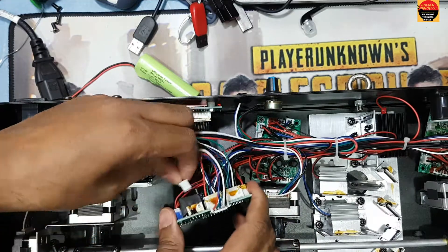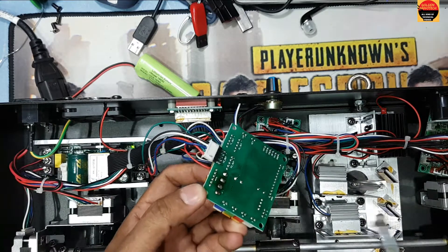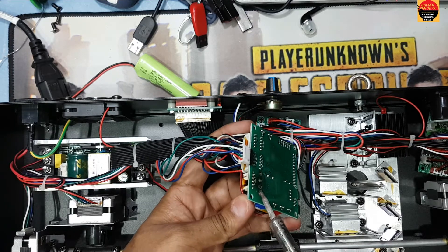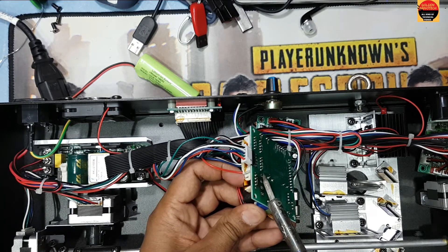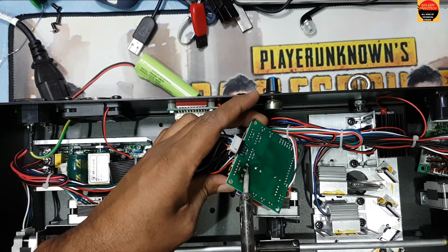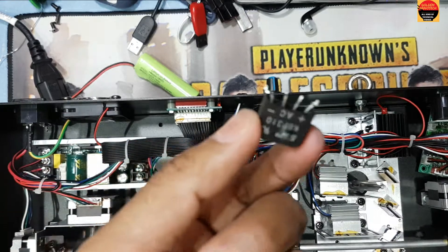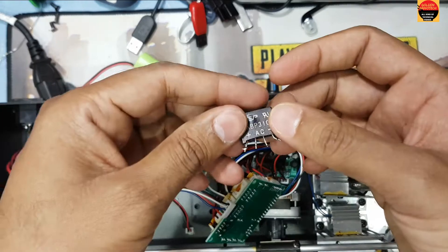Here you have one bridge — have to remove the bridge. I think here is the problem because this is DC volt and there is no need for an AC volt bridge here. That's why this bridge is damaged. I have to remove the bridge. You can see this bridge is damaged.